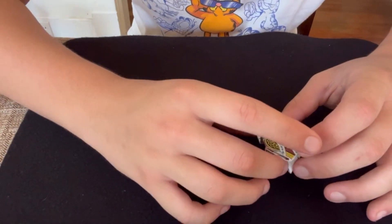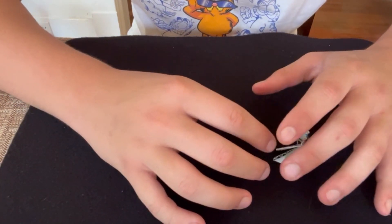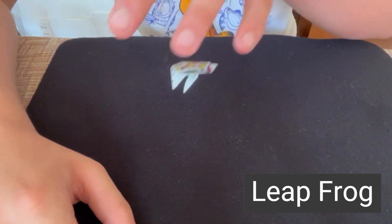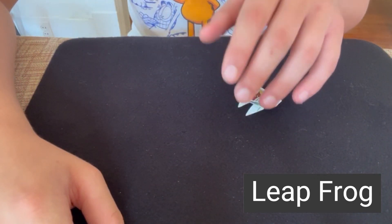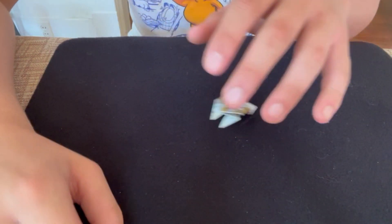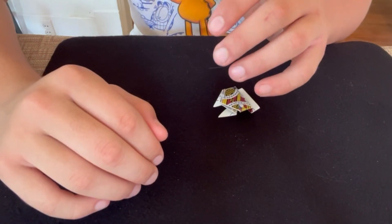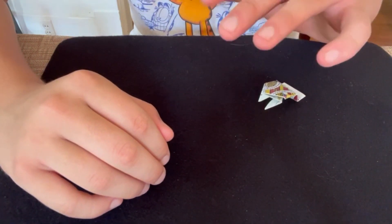For my next trick I have a little card frog here. Card frogs like to jump — they jump all around the place. They can jump high or just jump a little bit, move around from left to right, and as you can see they also like to float.